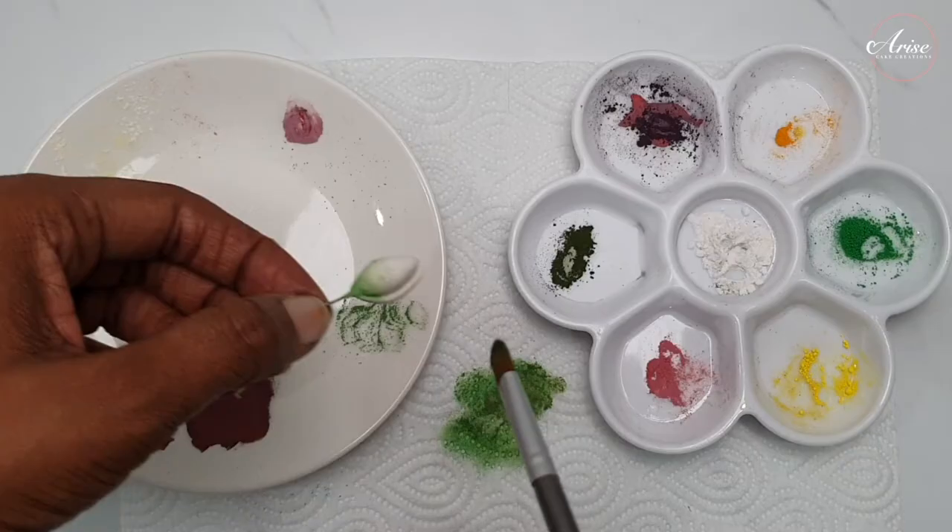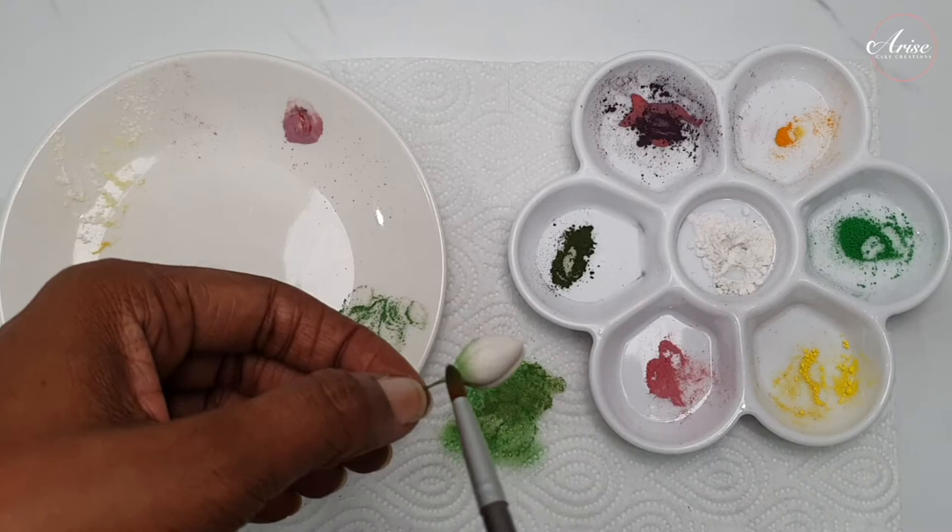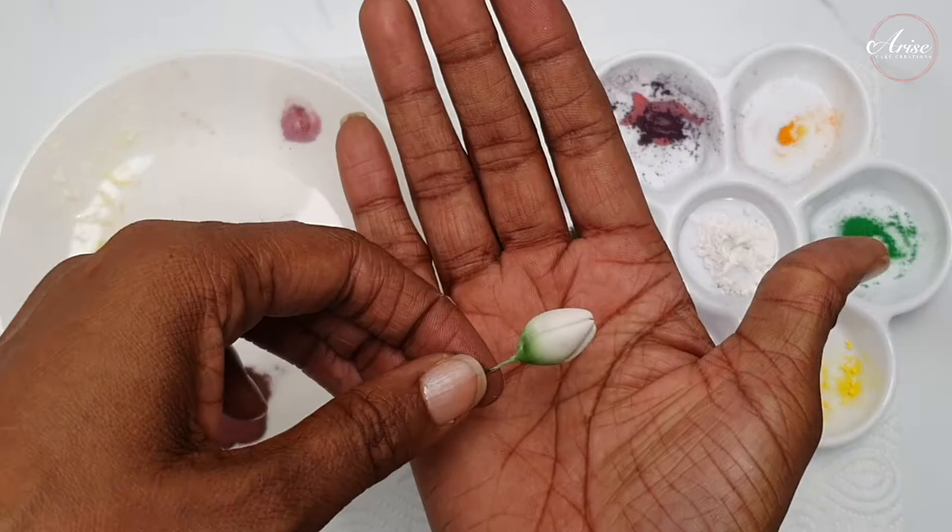We can then go ahead and dust up the buds. If the bud is bigger, use less green and show more white. As it graduates down to smaller sizes, the smallest bud will be mostly green.